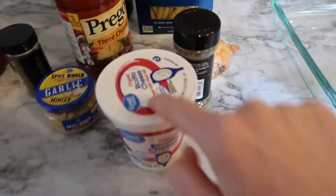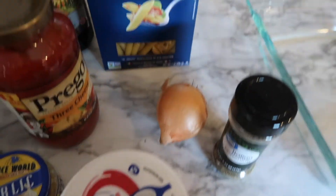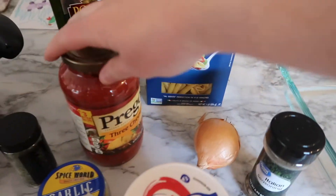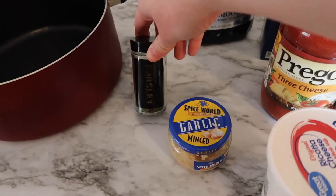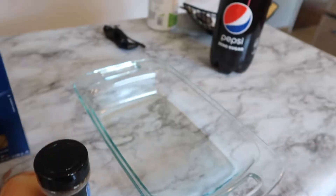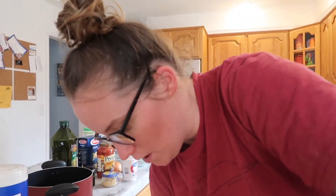Here's what you're going to need: ricotta cheese, Italian seasoning, a small onion, a box of penne or ziti whatever you have, jarred sauce, olive oil, parsley, and garlic. Then you'll need a big pan, a pot to make your pasta, and a small saucepan for the onions.